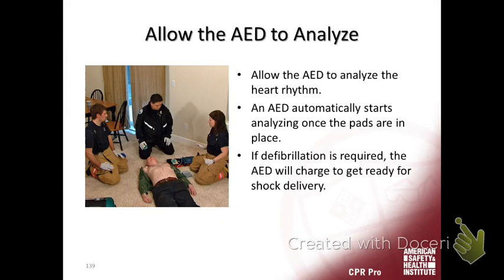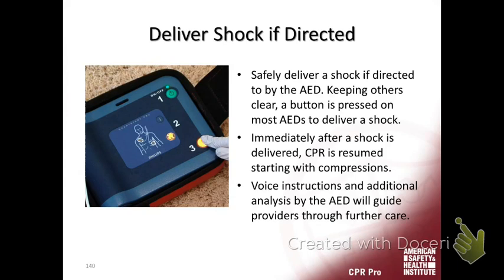You've got the pads up, plugged in, and turned on. It's analyzing. Make sure you stay clear and don't move the patient — movement can affect the rhythm reading. Let it analyze. Once it analyzes, it's going to direct you to shock if it's a shockable rhythm. If it's not a shockable rhythm, it's going to prompt you to start CPR, because we've already checked and they don't have a pulse — we know they're in cardiac arrest.